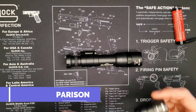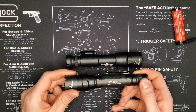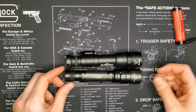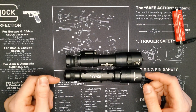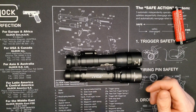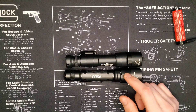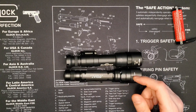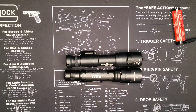Just to give you a size comparison, this is my Surefire EDC L2T — my everyday carry flashlight. Interestingly, the bezels are the same diameter on both. The Scout Light Pro is actually shorter than the EDC L2T, which is 5.75 inches long. The EDC L2T is also lighter at 4.1 ounces with the battery in it, because it doesn't have the mount and some other hardware.